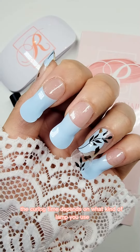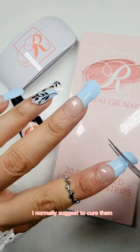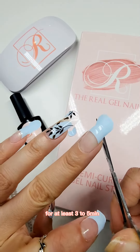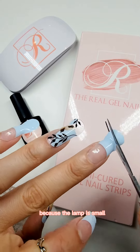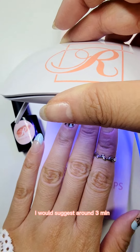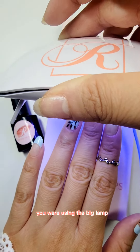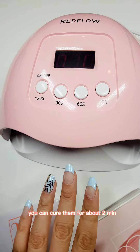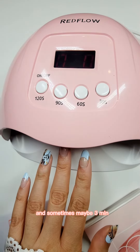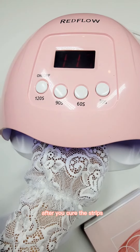The curing time depends on what kind of lamp you use. If you are using the portable kind, I normally suggest curing them for at least three to five minutes because the lamp is small. If you are using the USB kind, I would suggest around three minutes. And of course if you're using the big lamp, you can cure them for about two minutes, sometimes maybe three minutes — it all depends on the strip.